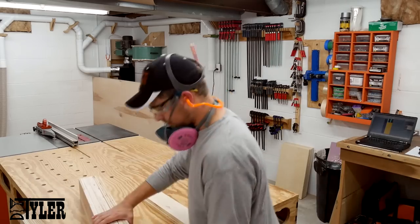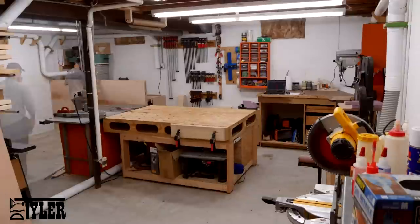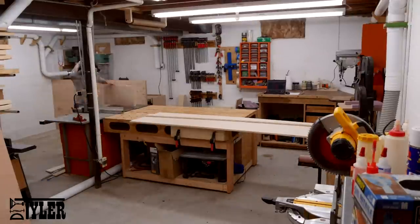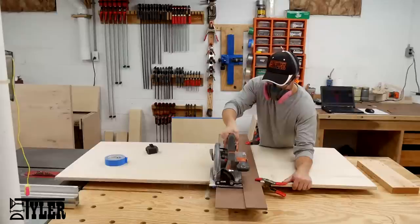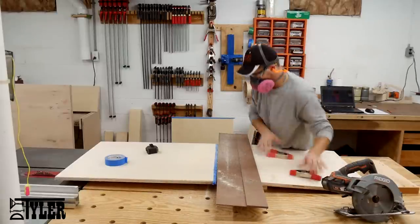Once the first sheet was done, I pretty much repeated the process again and again, cutting all the different sheets of three-quarter inch plywood. For the wider parts that were too dangerous to get with the table saw and a little bit too tricky with the miter saw, I used a door board with my cordless circular saw. Just add a little bit of tape so you don't chip out the veneer of the plywood.